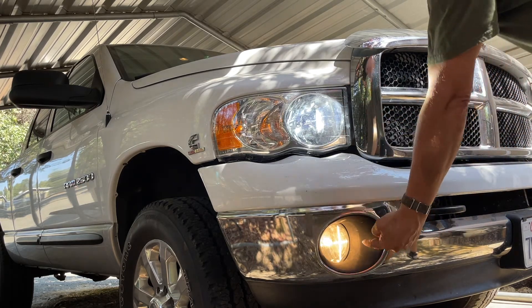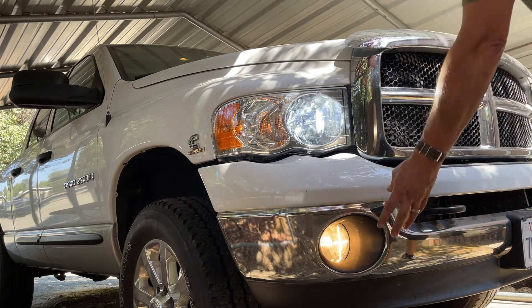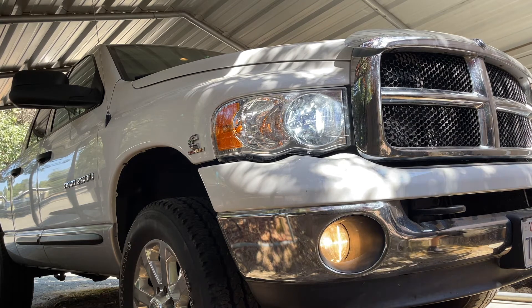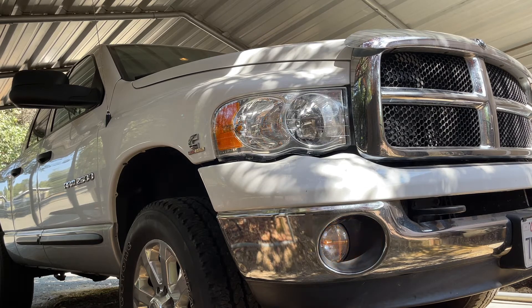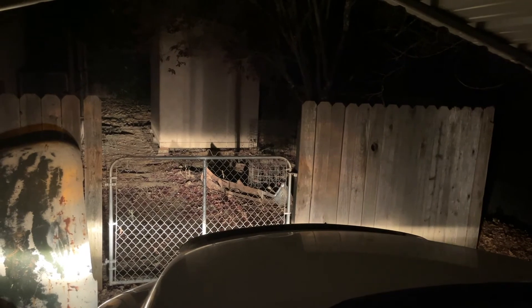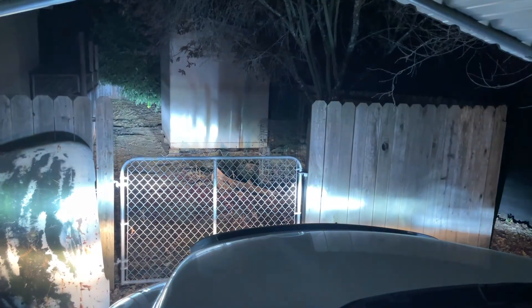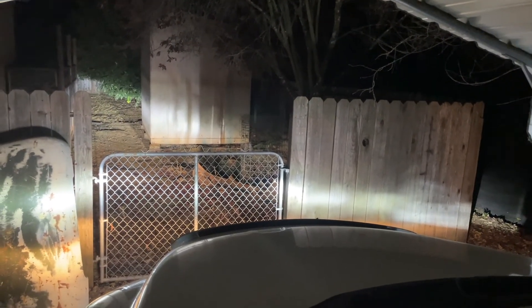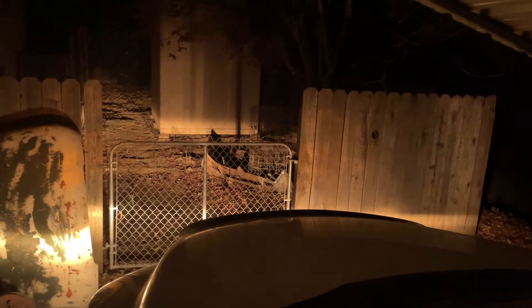Before, you had to have low beams and the driving lights on to see anything. You'd put on high beams and they'd just come on weak — it was horrible. It's dark now, let's see how they work. That's the driving light — it's pretty bright. Way better than the old headlights.